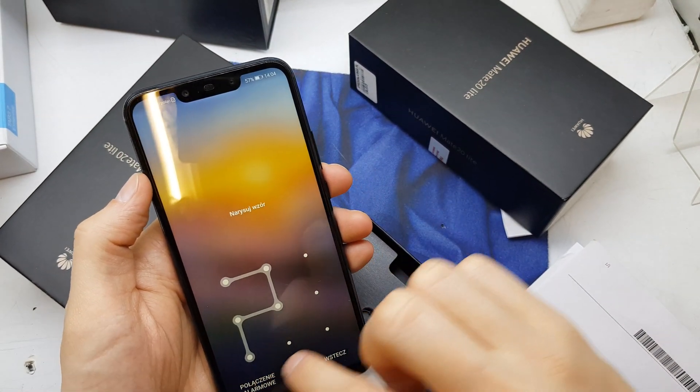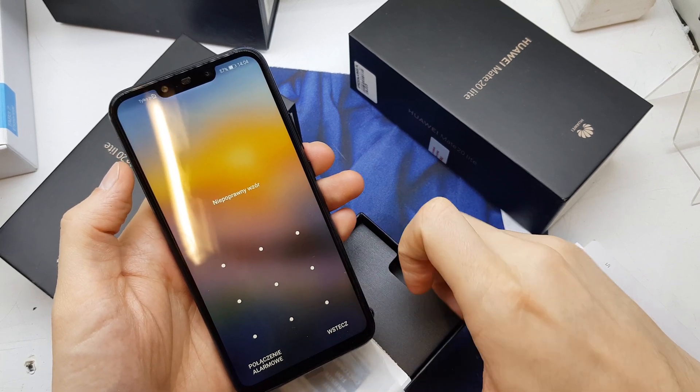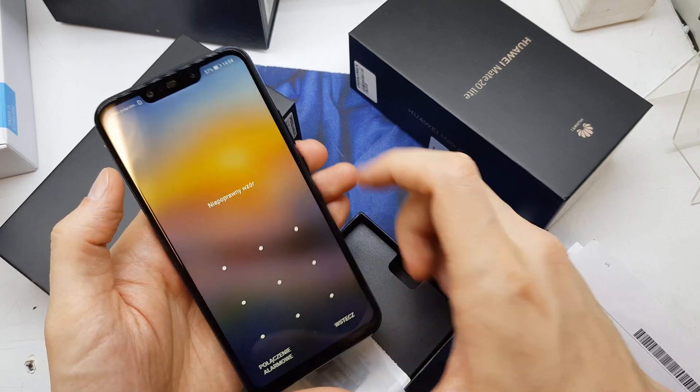Hi guys, welcome back. Today we will show you how to do the hard reset to your phone. This hard reset is gonna be helpful if you don't remember the password to your phone, or just the software doesn't work properly.